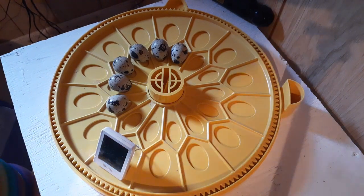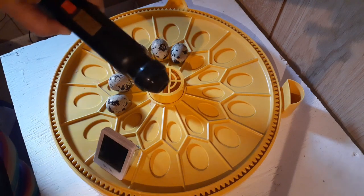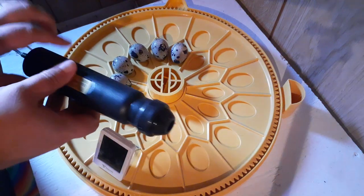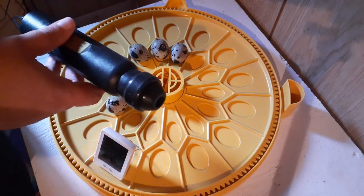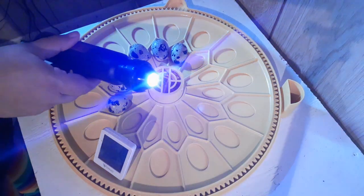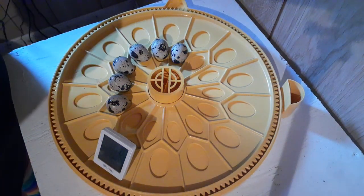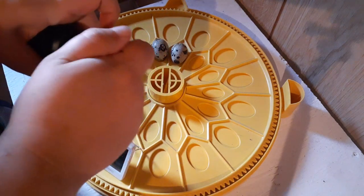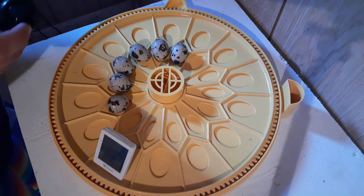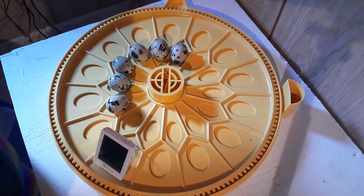Now what you're going to need is an egg candler. I will provide a link in the description to a candler. You can use your flashlight, but I don't like using a flashlight or the light on my phone — it's not as good. I like this candler because it's wicked bright and has a little cap that really concentrates the light. It's really good for quail eggs because they're so little and can be difficult to candle. So you want something nice and bright — either a candler or a really bright flashlight.